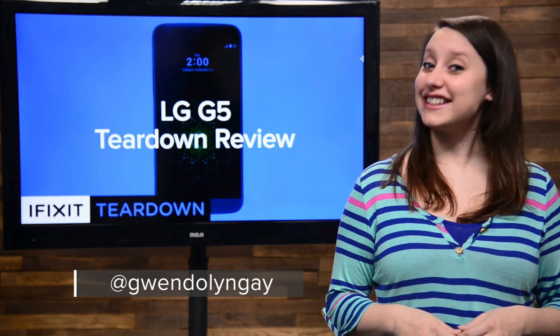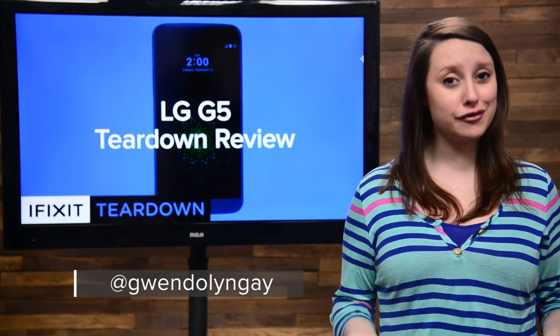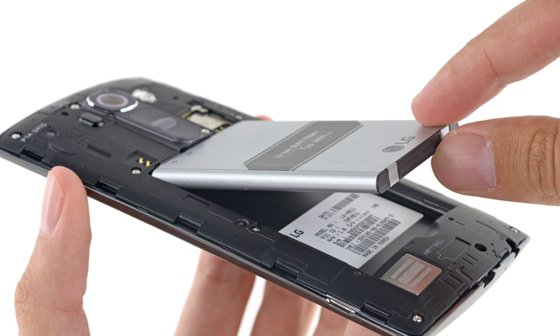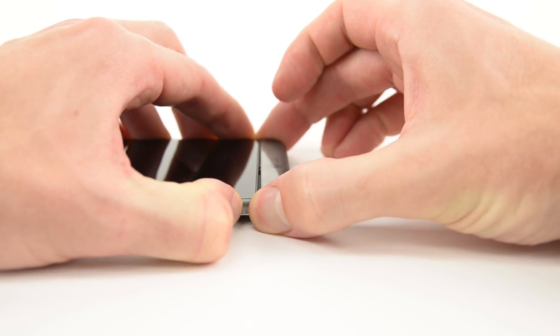Hi, I'm Gwendolyn with iFixit. The last LG phone we tore down was the G4, and when we took it apart, we loved it for being one of the last flagship phones that had a removable battery. Well, thankfully, the removable battery remains.